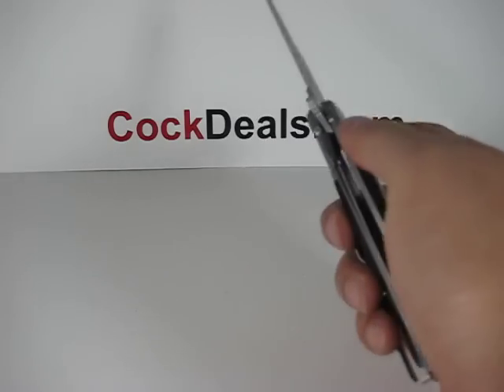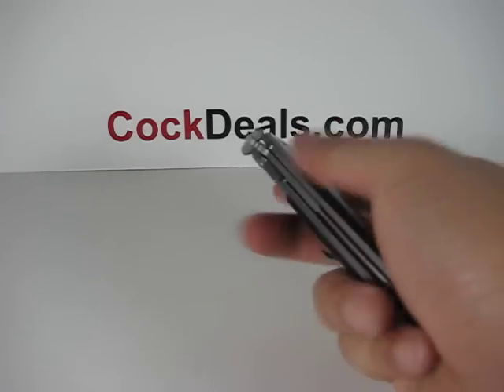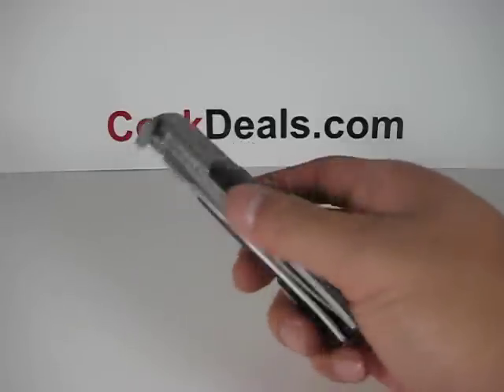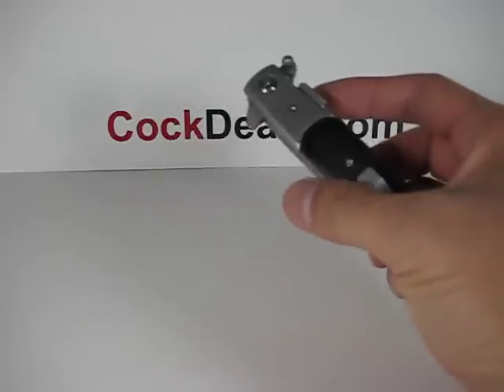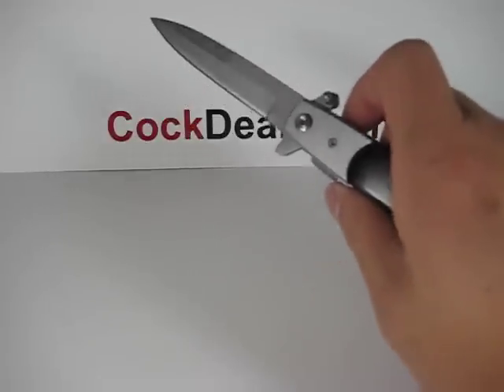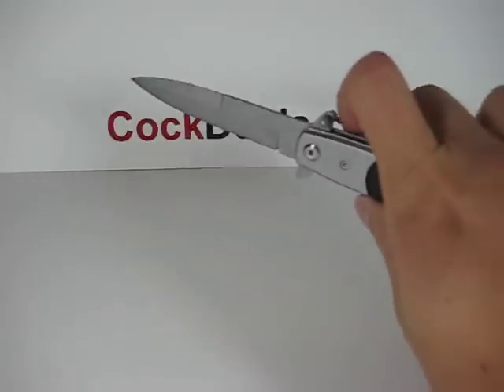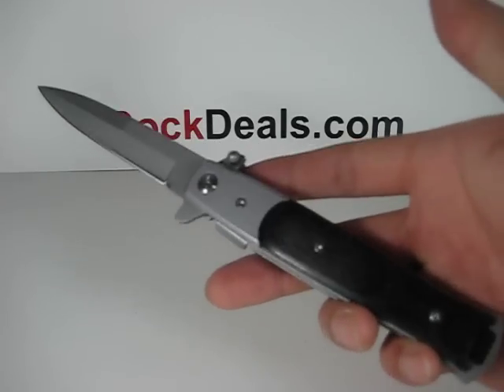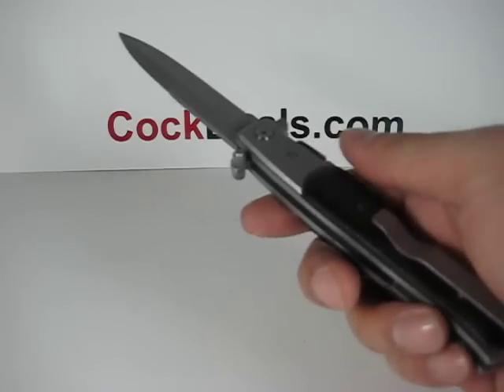On the handle itself there is a wood accent, looks like black wood. The handle measures about four and three quarter inches and the blade measures about three and a half inches in length. When open, this knife measures about eight and three quarter inches in length.